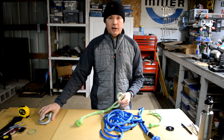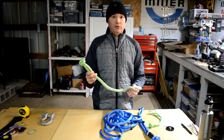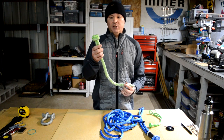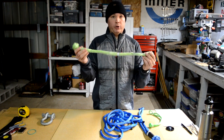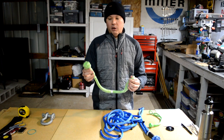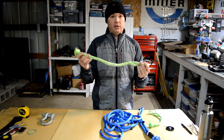Soft shackles are lighter and stronger — in my opinion they're safer than their heavy metal counterparts. While I'm no expert in this field, I have been working with Dyneema rope for some time and I've been studying the different elements that go into making a really good soft shackle, also reviewing break strength tests. Today I want to talk about what I've learned and go through the assembly instructions.